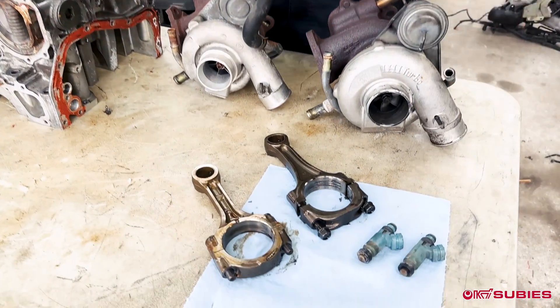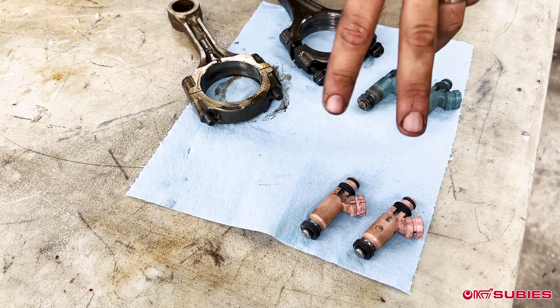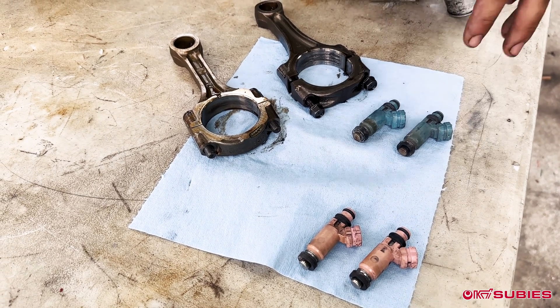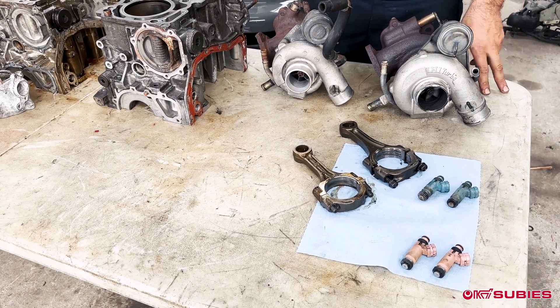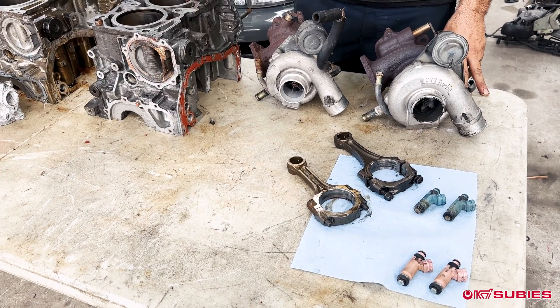Another difference is injector size. You have the blue versus pink injectors — 565cc on the STI side. If you do any type of upgrades to the turbos, we recommend that you put the pink injectors inside an EJ205 at least when you're doing an IHI setup.